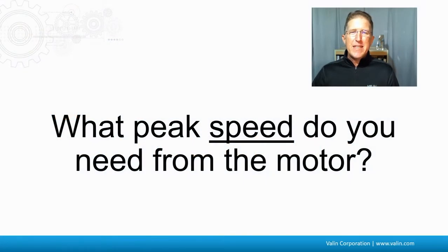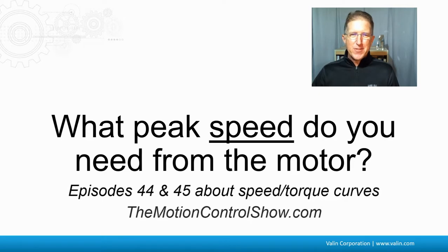What peak speed do you need from the motor? This goes back to episodes 44 and 45 about speed torque curves that the motion controls show, but you need to know what speed you want to get out of your motor.